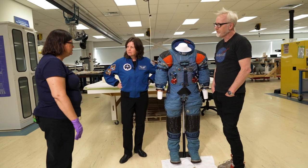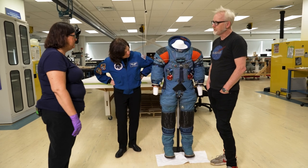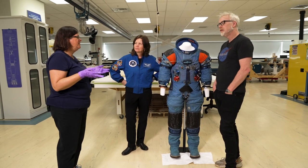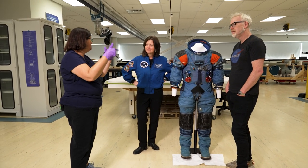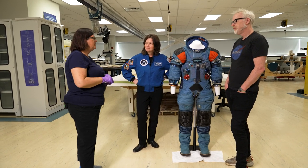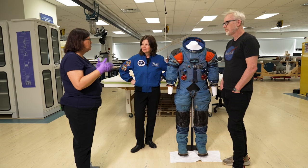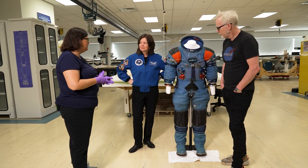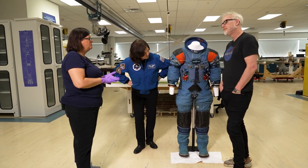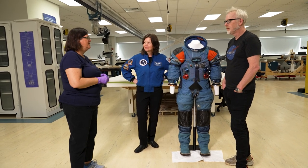For Neil Armstrong's suit, one of the interesting things discovered during research here was that for those earlier suits — including his — they were training in the suit right up to launch. Looking at the discrepancy log for his suit, which they were lucky enough to get documentation for, they changed out the zipper about two months before flight. The suit would fly back and forth from Delaware to Houston; they'd try it on, do more testing, and ultimately they wanted to fly with the one they'd changed and were most familiar with.